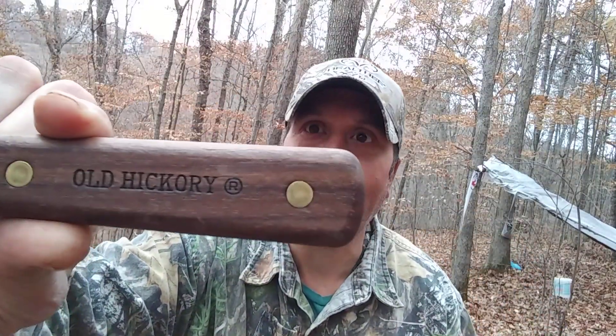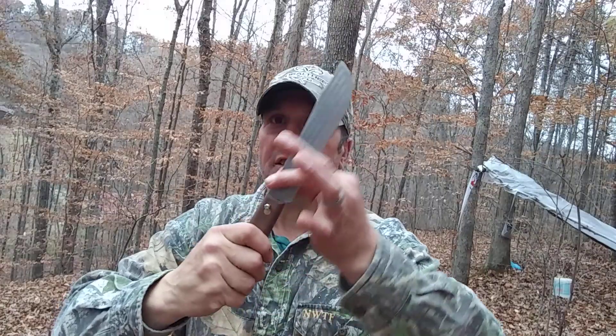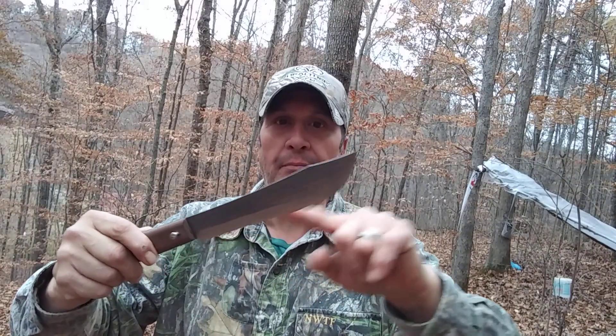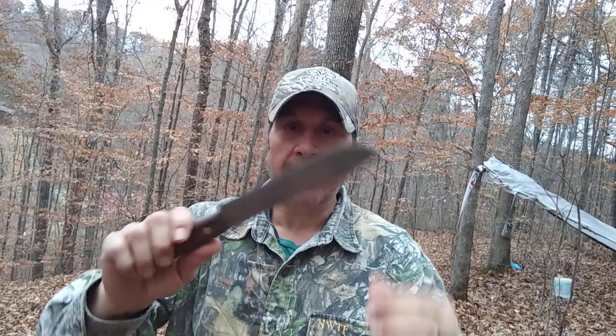Old Hickory right there. It's got a hickory handle, it's a 7-inch blade, high carbon steel, full tang knife. It's just a regular old kitchen butcher knife, but a lot of people have modified it and cut down this part to make it more of a sleek knife. It's a great knife — it stays sharp, it's a good knife to baton with, a good knife to process wood with, to build shelters with. It's just an all-around good bushcraft knife. It's not a Mora, but it's a good knife.